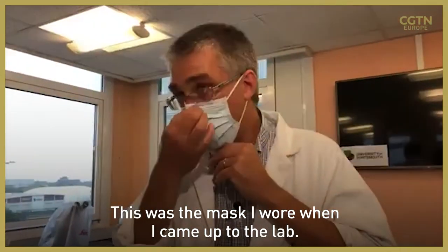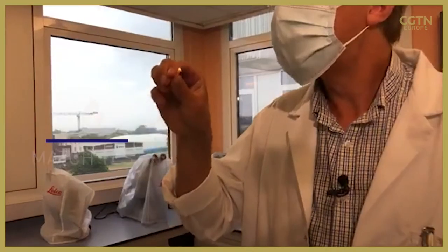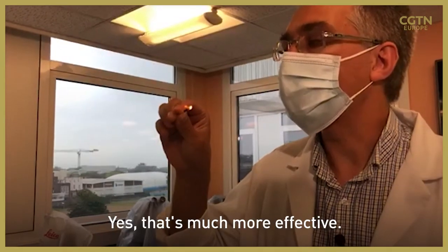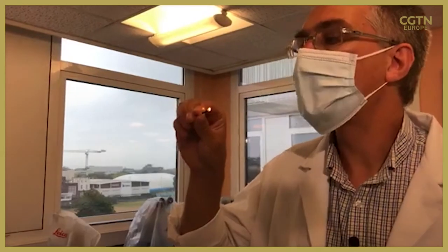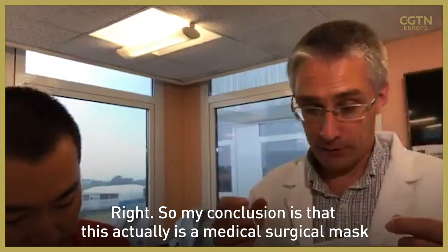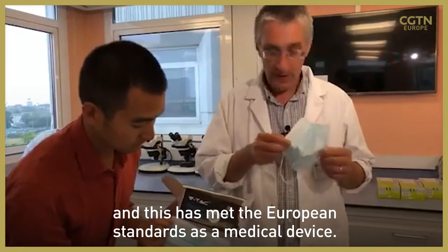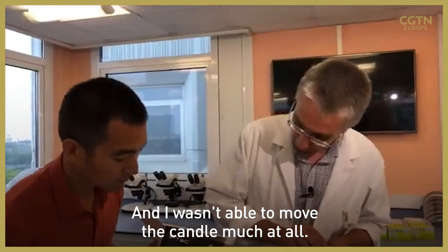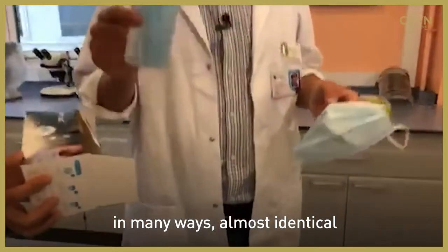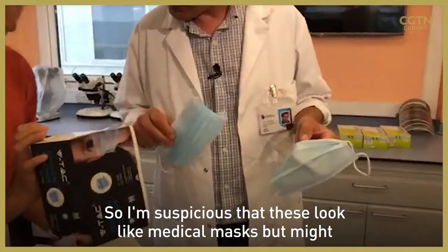This was the mask I wore when I came up to the lab. That's much more effective. My conclusion: this is actually a medical surgical mask made to European standards as a medical device — I wasn't able to move the candle much at all. Whereas this other mask looks almost identical in many ways, and with this one I was definitely able to blow the candle. So I'm suspicious that these look like medical masks but might not quite be the same thing.